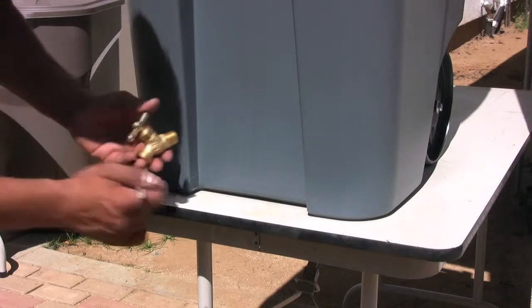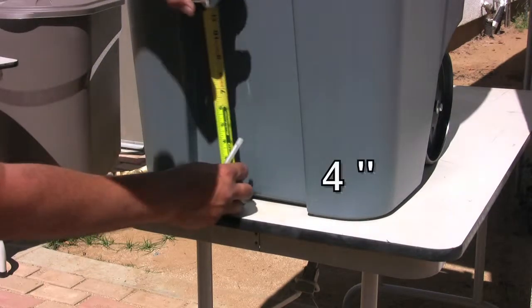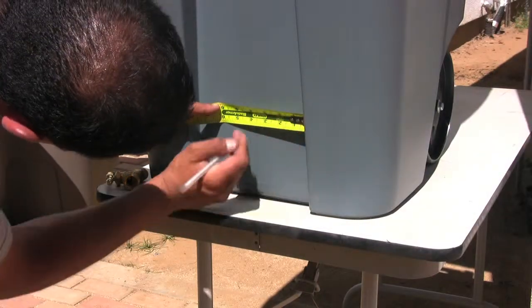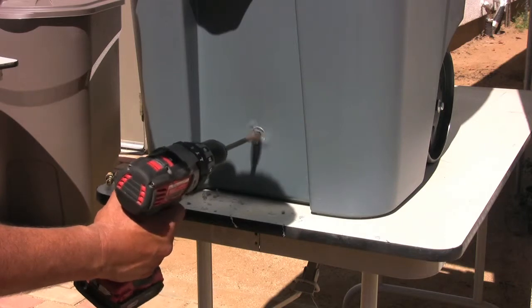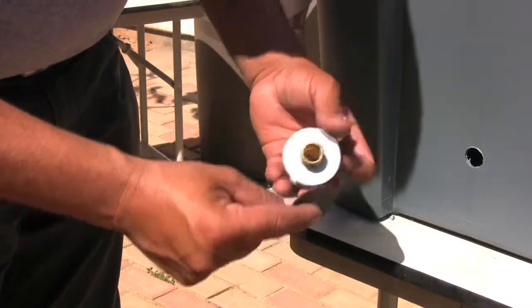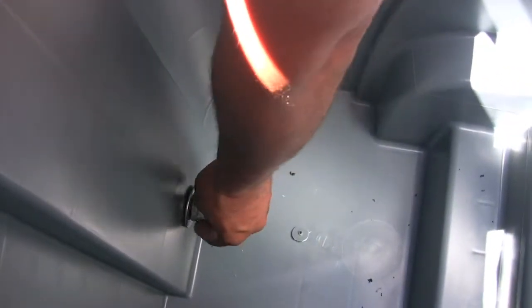Now you need to drill a hole for your spigot. You want to make it 4 inches from the bottom and center it. Using the seven-eighths-inch spade drill, drill a hole in the container. Take your spigot, slip on a washer and a gasket, and place them in the hole. From inside, slip on a washer and a coupler and tighten it.